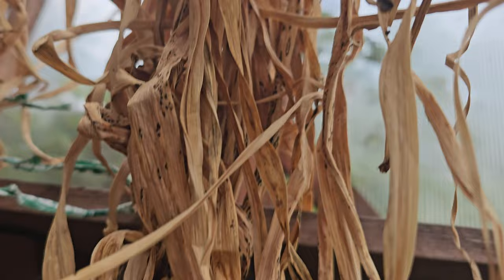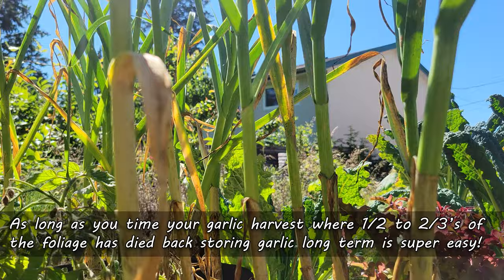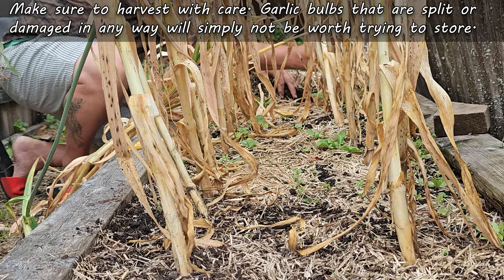When garlic is harvested properly, at the right time, those outer leaves are allowed to dry off and form a protective sheath around the bulb. If done correctly, this is half the work for curing garlic already done. As long as you time your garlic harvest when one half to two thirds of the foliage has turned brown and crispy, storing your garlic long term is super easy.